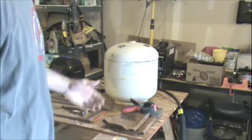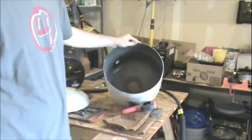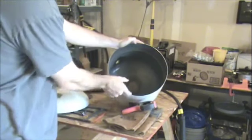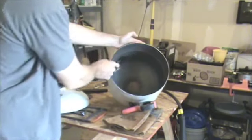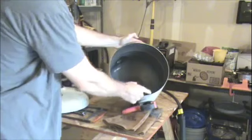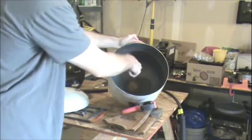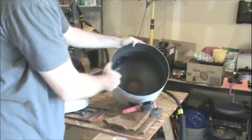The next step is to fill the interior — not completely full of cement, but from my understanding you're supposed to put two or three inches of cement around the inside of the tank, and you'll leave an empty hole in the middle for your crucible and your aluminum.